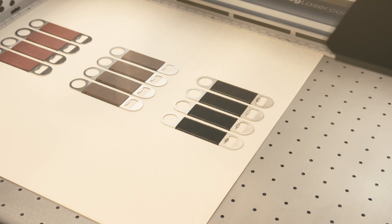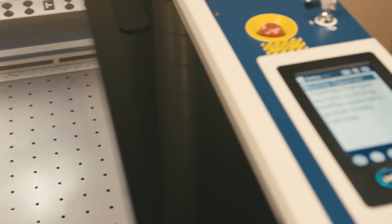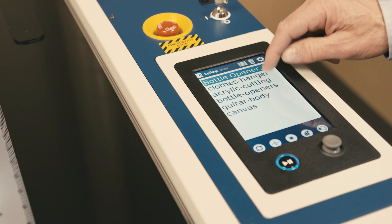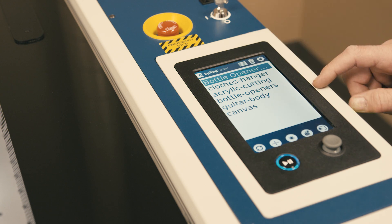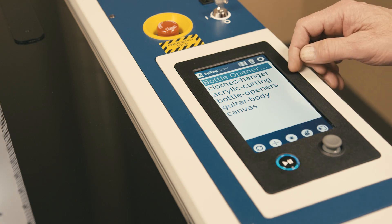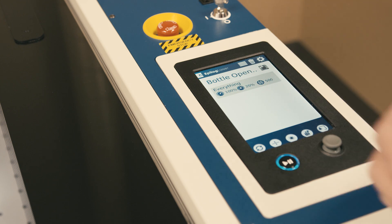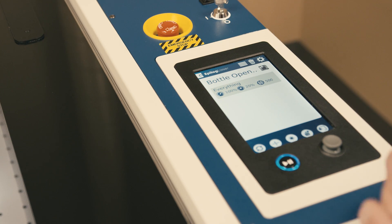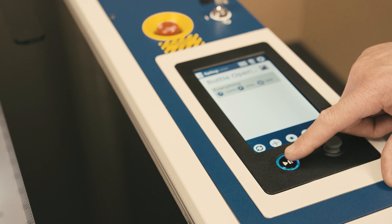With our jig and the materials in place, let's go to the control panel on the laser. You'll notice that we have our jobs listed here — the bottle opener job is the one that we just sent over. You can select whichever job you want to run. If I want to verify the speed, power, and resolution, I can simply press and hold on the control panel and that'll show me those parameters. At this point, I'm ready to run — we're going to press the go button on the control panel and the engraving will start.